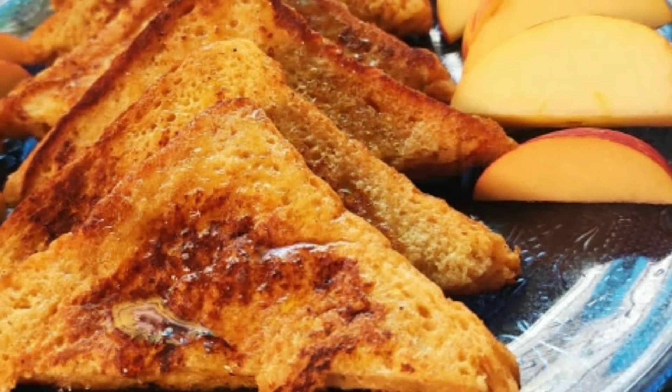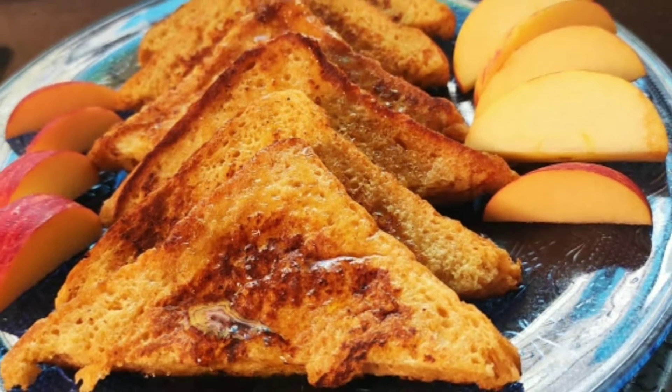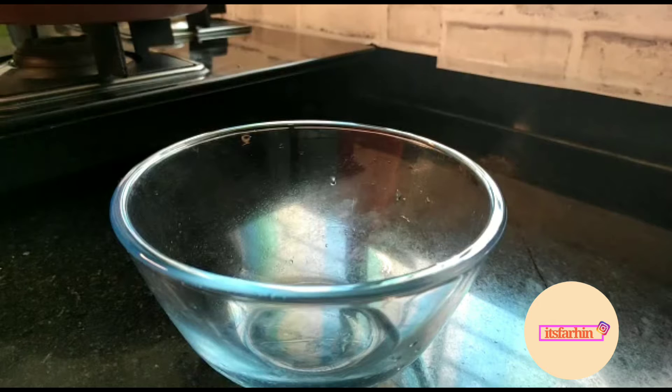Hello everyone, this is Farin and welcome back to our channel — Cooking and Much More. Today I am making a French toast breakfast recipe, very easy. So let's get started. I have added two eggs in one bowl.